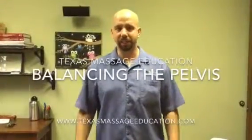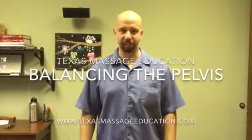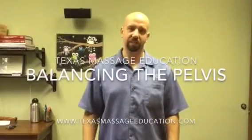Hey guys, Tim Janik here. I'm with Texas Massage Education. My dad and I teach the sports massage certification program, and within that program we teach something called pelvic stabilization or pelvic balancing — basically showing you how to check the pelvis out, from the PSIS all the way to range of motion.